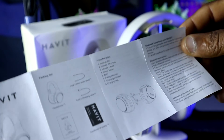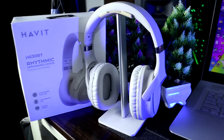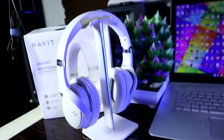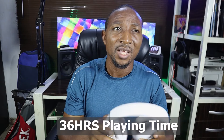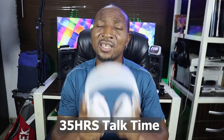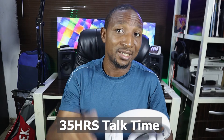Let's get to the headset itself. This headset is a very interesting one and I think you don't want to miss what this guy came with. It came with a long play time of about 36 hours — I've tried it and I got more than 24 hours of playing time. The talk time is about 35 hours, officially written on the pack.